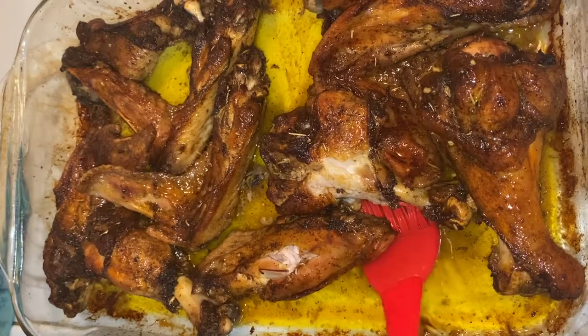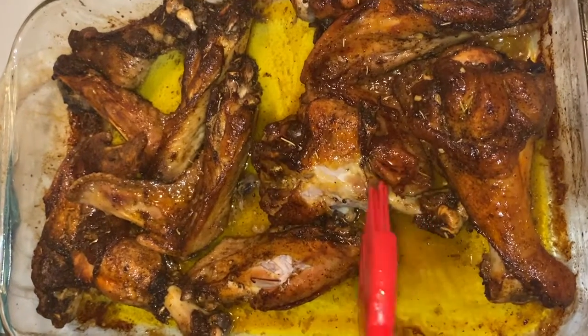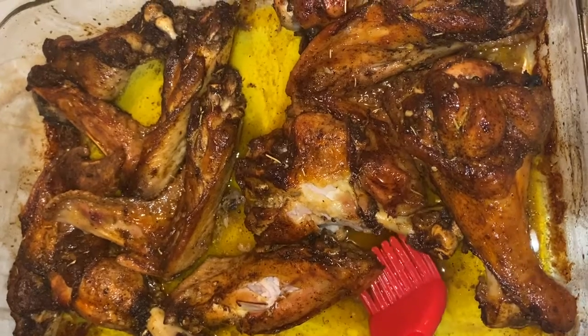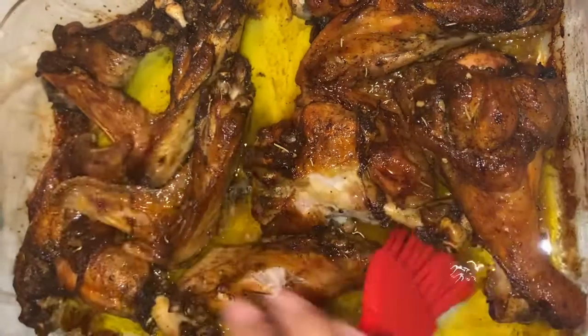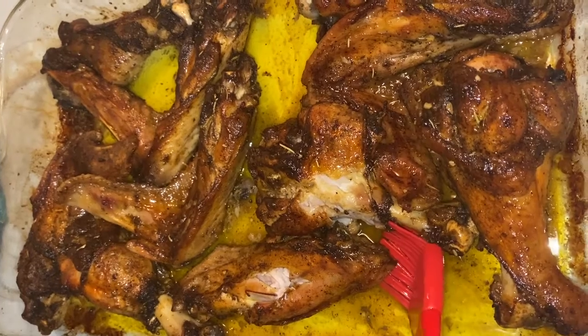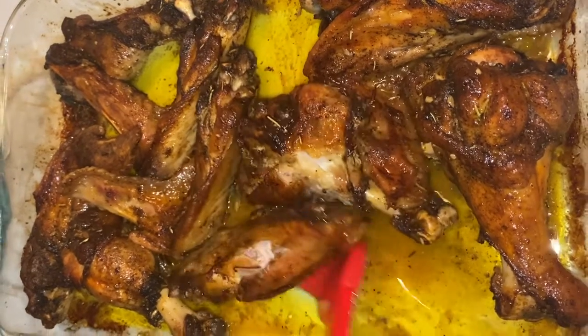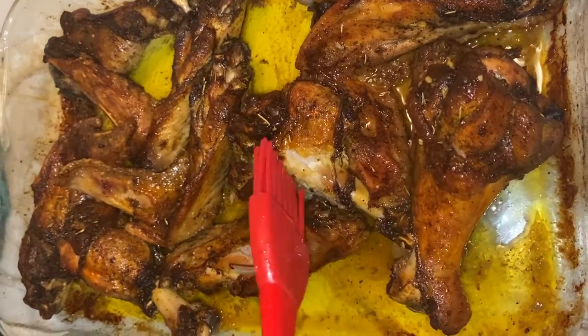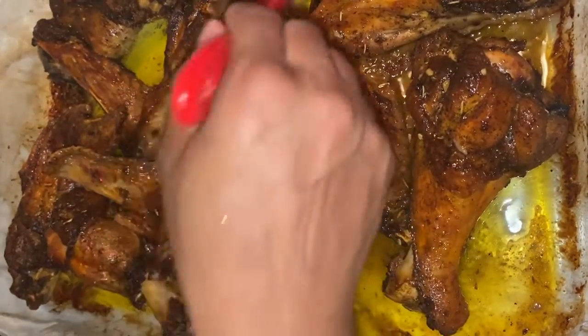As I was saying, if you would have covered it, it would have created more juices from the turkey. Just by being covered and smothered, that would have created more heat absorption, so that would have made more broth. To make the rice, I would have preferred to cover it, but still, this is enough.